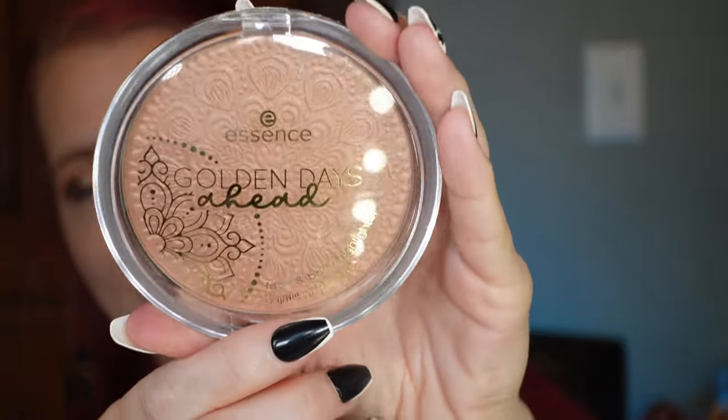Along the lines of the Essence Golden Days Ahead Lip Oil, they also came out with a highlighter. This is not the first time I've used this highlighter. It does look pretty dark in the pan, but it comes out a nice color even for my skin tone. I do like this line. I saw in the European market they came out with an eyeshadow palette to go along with this line, but they did not release that in the US market. I've been enjoying the Golden Days Ahead line from Essence.